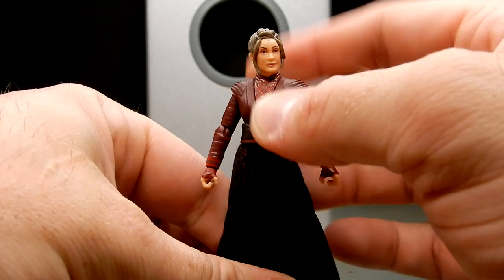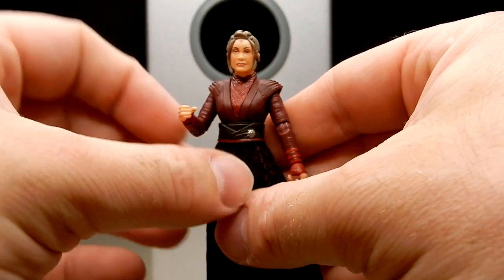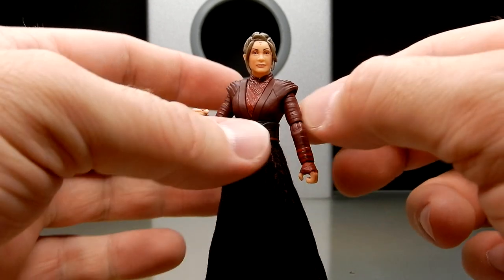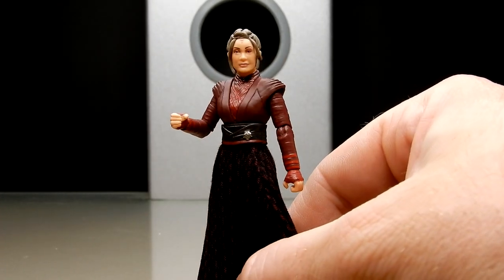I'm going to have to find something that resembles a spear for this figure just to display on the shelf — I think she'd look good. Even a removable magistrate jacket would have been a really cool addition for both figures, but not to be.